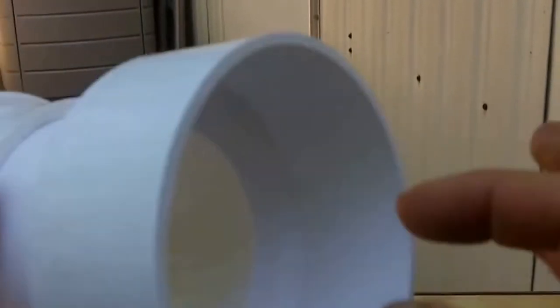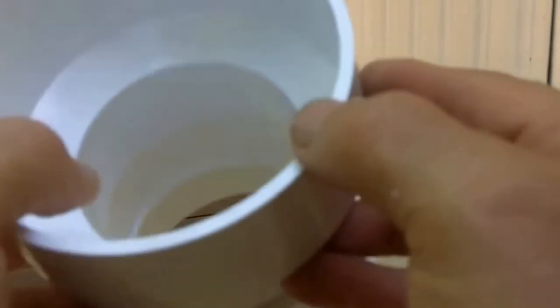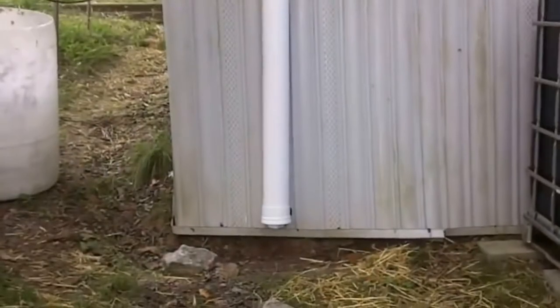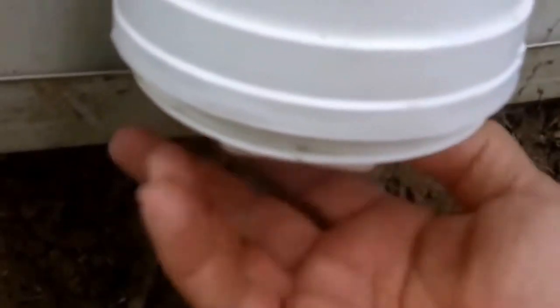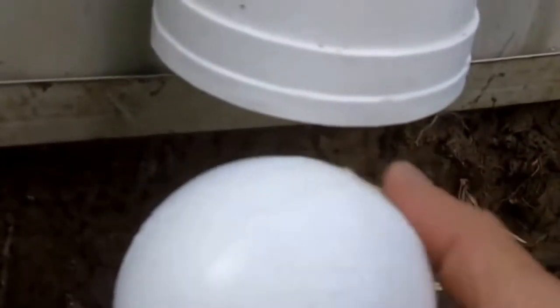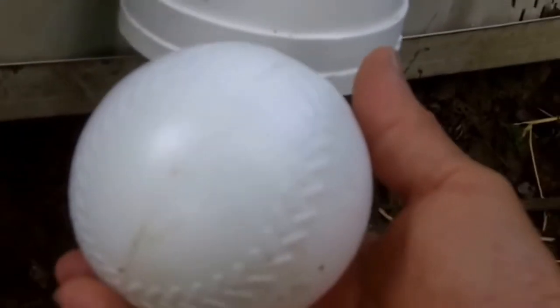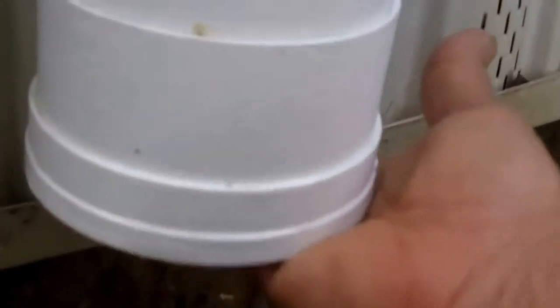I'm going to glue all these together to make sure there's no leakage. At the bottom I have a clean-out valve. Inside this tube I have a floating ball — this is just a kids' ball that I bought at the toy store, I think it's a three to three-and-a-half inch ball — that goes up into the choke point here.